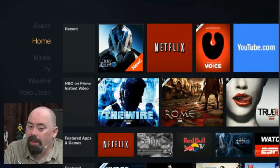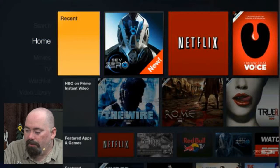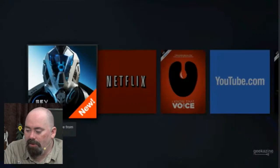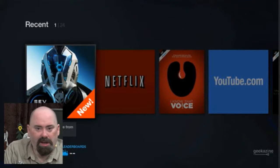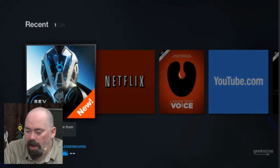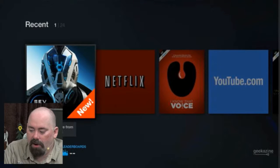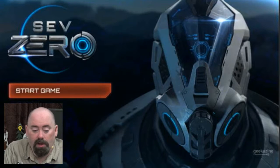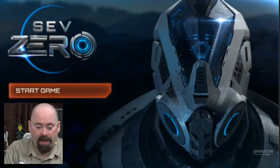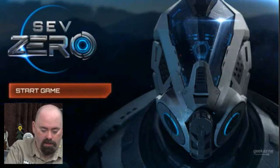We're doing this for games. With Amazon Fire TV you get a game called Sev Zero, which is a basic first-person shooter. I'm going to use that as our basic test here — Sev Zero is up and it looks pretty good.